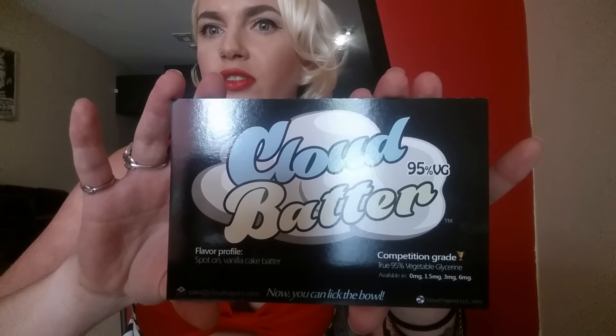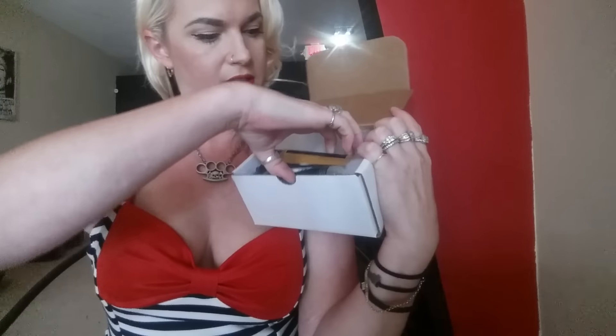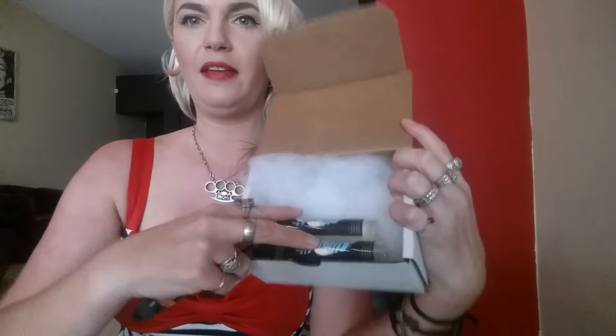The flavor profile is spot-on vanilla cake batter, so I'm very excited to try this. If you like cake batter — which I do sometimes — in vapes I love the flavors. The bottles are the unicorn-type bottle and they came cushioned on a little pillow, which looks pretty comfy. It looks like they sent me — it's actually a guy named Josh that got a hold of me. Really nice guy.